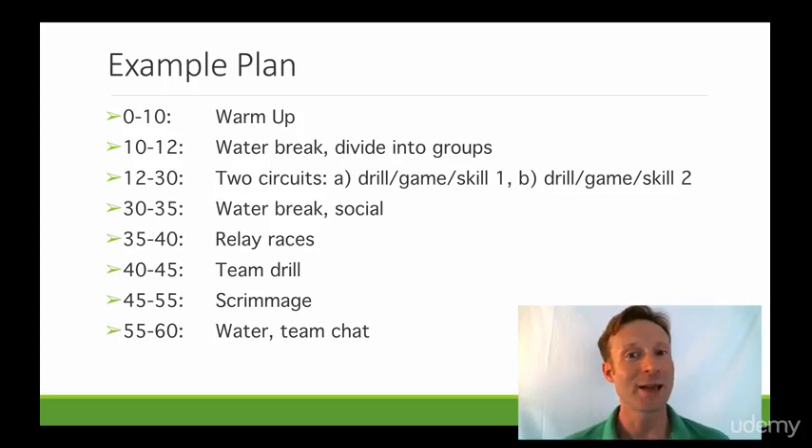Some players will be late, so it's good to have the warm-up exercise be something that when people drop into it, it doesn't become distracting. Then we'll have a quick water break and we're going to split the team into groups — in this case two groups — so we can run through the two circuits that are coming next.